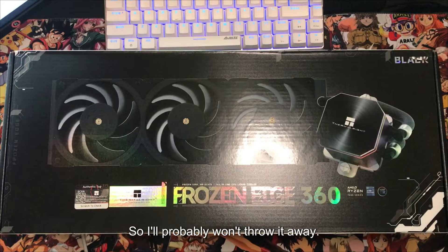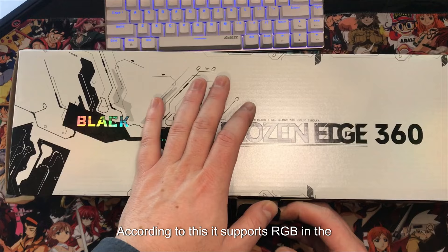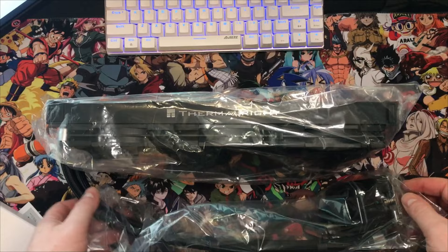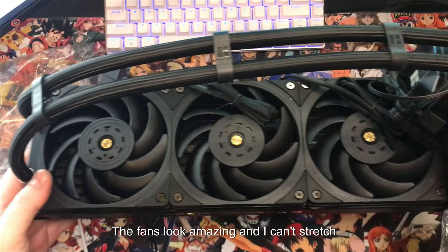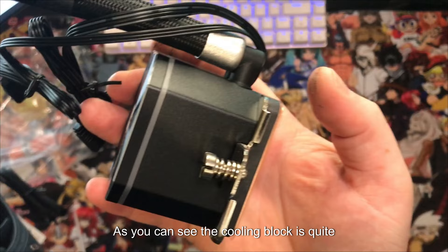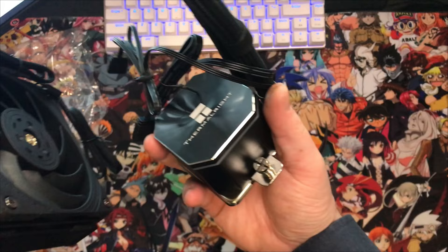According to the box, it supports RGB. Inside the box you'll find your cooler nicely packaged and wrapped, as one would expect. It looks absolutely fantastic — the fans look amazing, and I can't stress this enough, I'm in love with the look of this AIO. The cooling block is quite massive, which is always great for cooling.